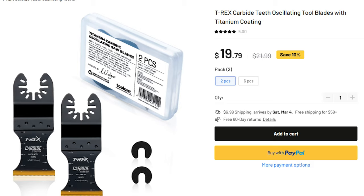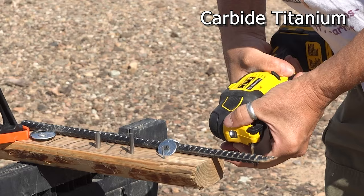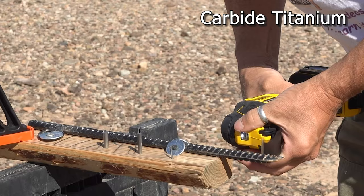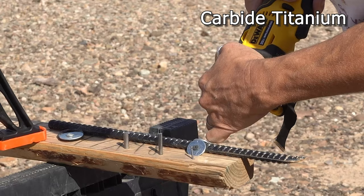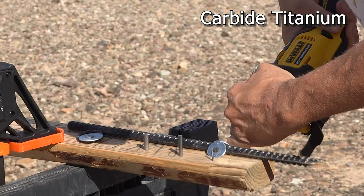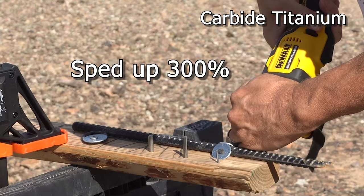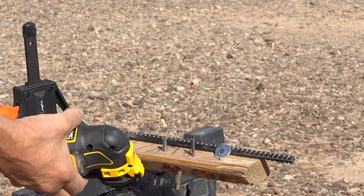Now the titanium carbide on the rebar. It made it through. Let's see what the teeth look like — and here's a picture of it. We're going to cut some more with this blade, but first we're going to switch over to the other blade.